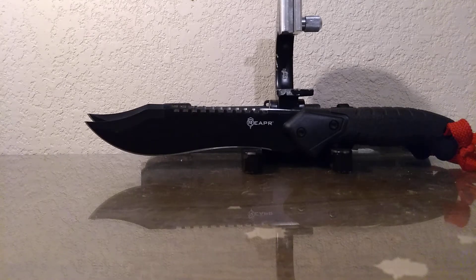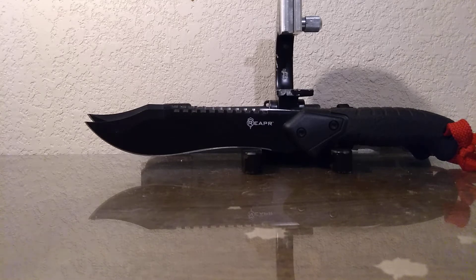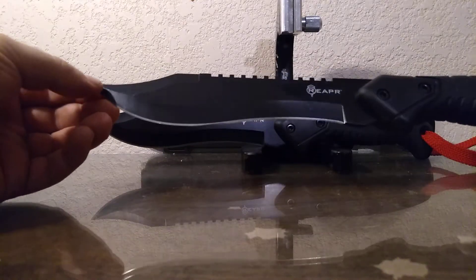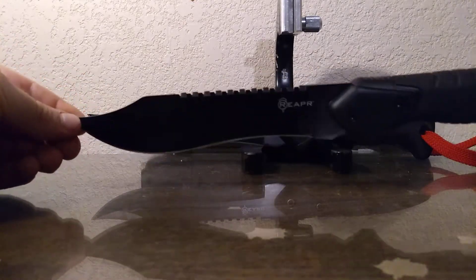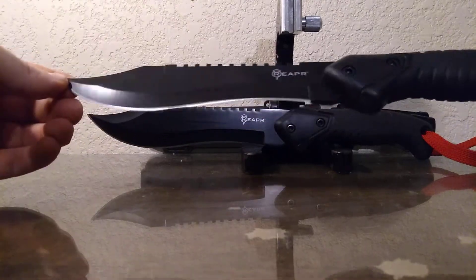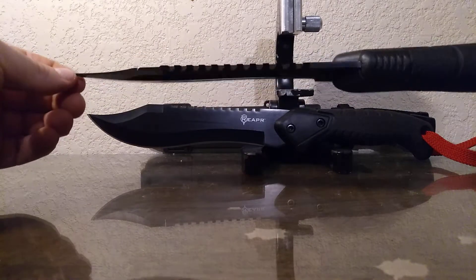How's it going ladies and gentlemen, this is Nice and Survival here and I'm going to be doing a review on the Reaper Tak Bowie. It's a very nice Bowie knife. Got this one at Atwoods — you can probably find them at Academy. They're very sharp; you can shave the hair off your legs with it.